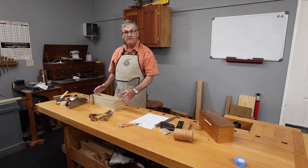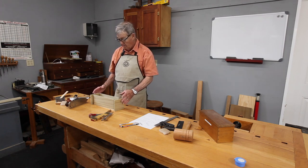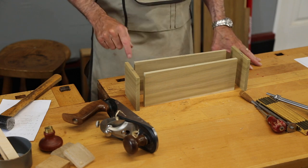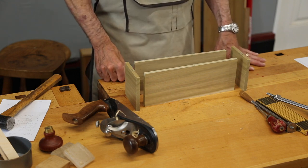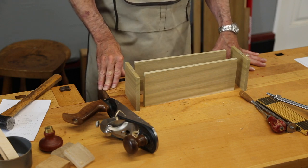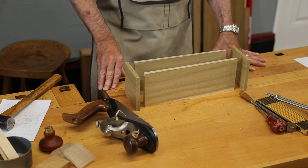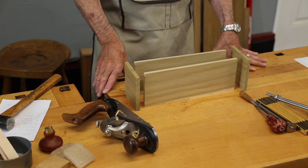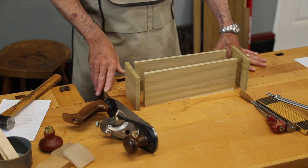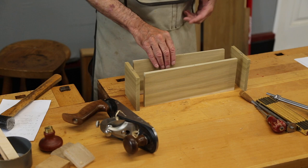I have the parts for the first candle box laid out. I have carpenter's triangles here and here, which are telling me all the orientation of these pieces throughout this process. Now an important trick with any joinery — machine or hand tool — is don't ever do anything twice, and don't do it before you have to.